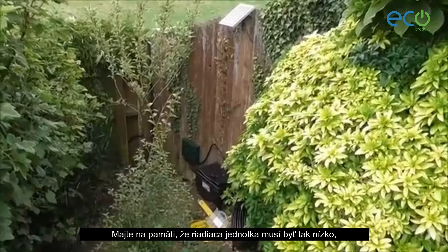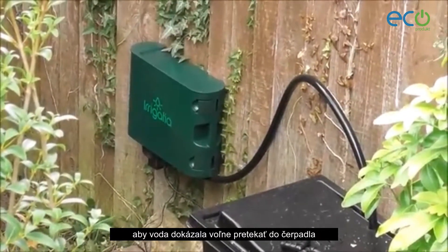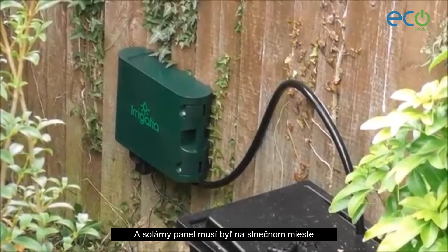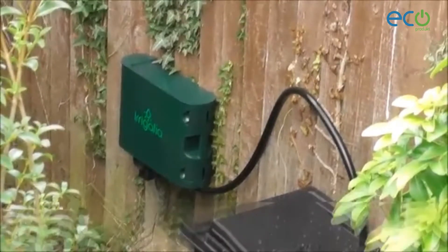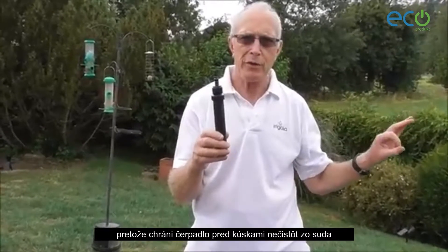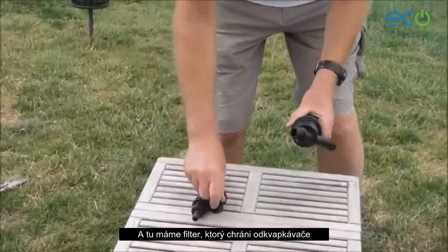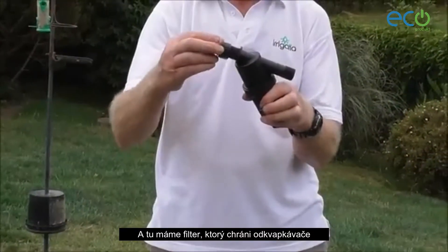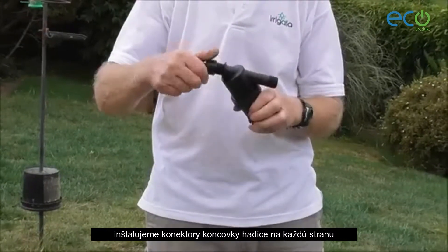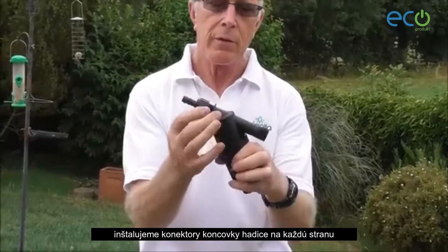Having got the solar panel and the controller in position, please note that the controller needs to be low enough that there's a flooded inlet to the pump, and the solar panel needs to be in a sunny position. Next we're going to install the foot strainer, which protects the pump from bits of muck in the barrel or tank, and we're going to install the filter which protects the drippers. Before we install the dripper we need to put the hose tail connectors on either end.